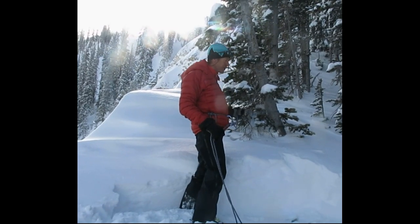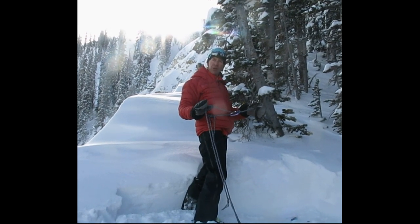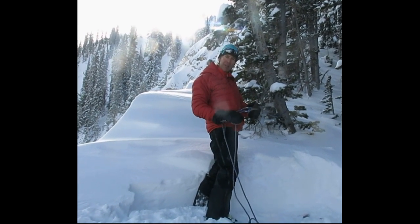I'm here to show how to do a blade cornice stomp. You just need a 50-foot length rope — I use 8mm accessory cord that I buy off a spool.